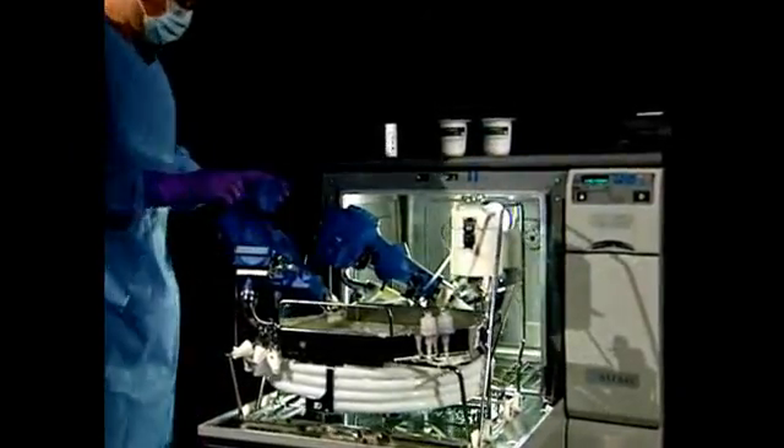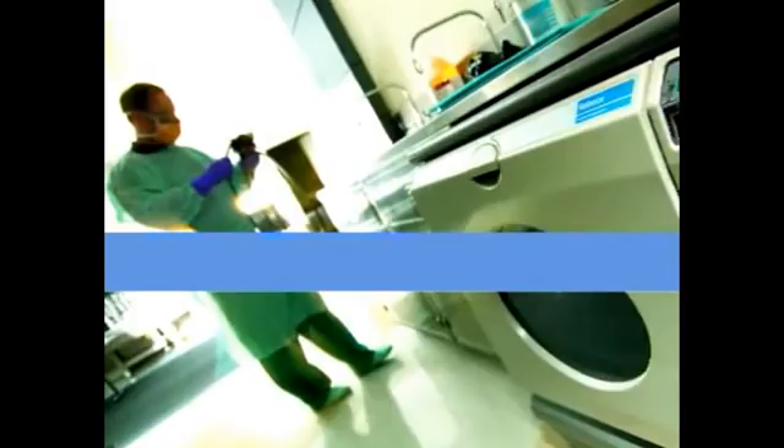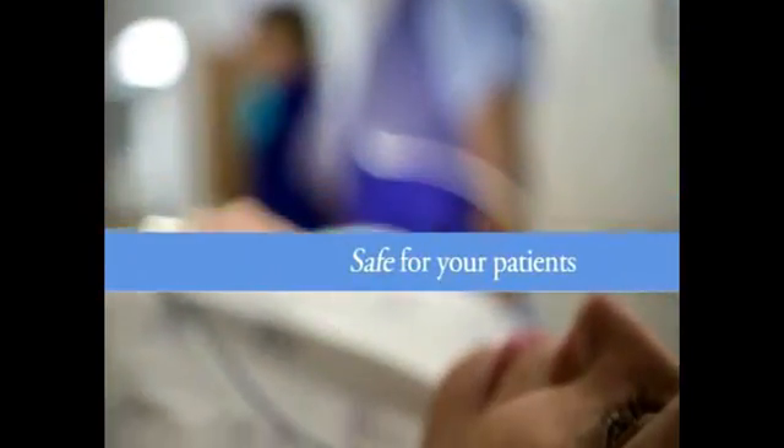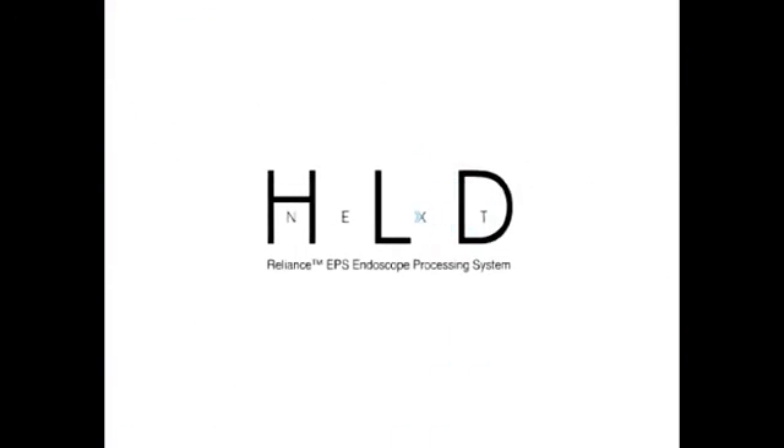That's the Reliance EPS Endoscope Processing System. It's safe for your staff. Safe for your patients. Safe and efficient for your GI department. From Starris — helping to provide a healthier today and a safer tomorrow.